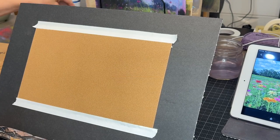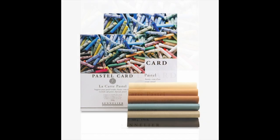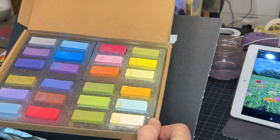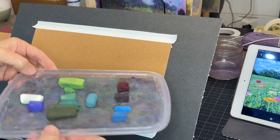My surface is a sheet of Sennelier LeCarte Pastel Card. I love that it comes in different sizes and colors. Keep in mind this is not a water-friendly surface, but I love it for its soft, impressionistic results. And these J. Luda pastels — wow. They just layered on like butter. They were just so smooth in their application.